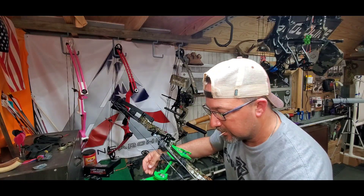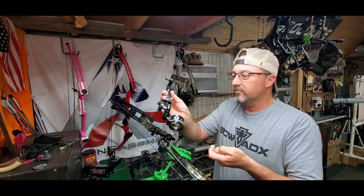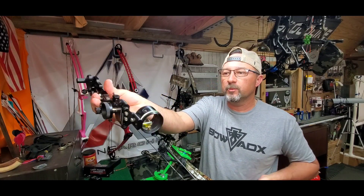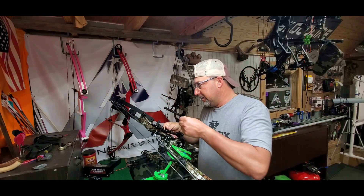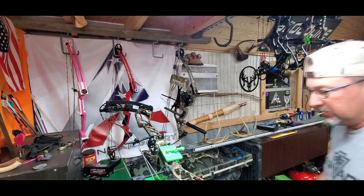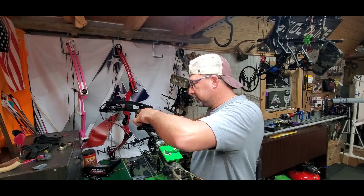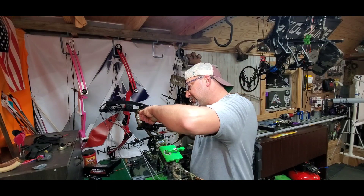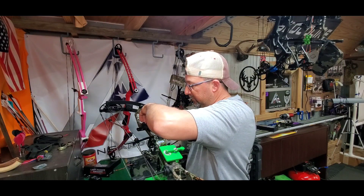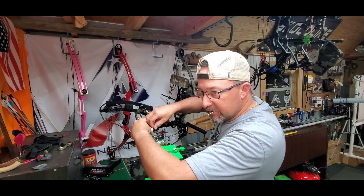The sight I'm putting on it is the same one I had on that Ridge 34 — this is a Viper, just a single pin movable. I had good luck out of it earlier in the season. Got the right bolt for it. This bow does have two sets of tapped holes in the riser, so you've got a little bit of adjustability on how you set your sights up.